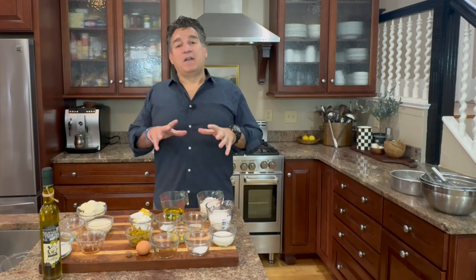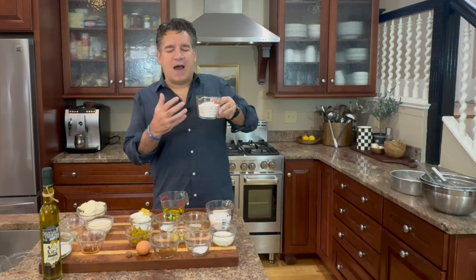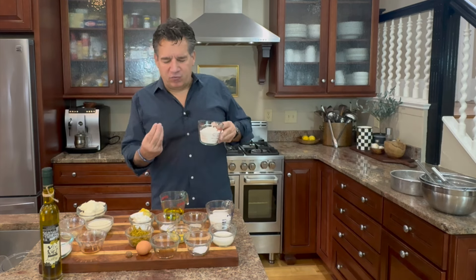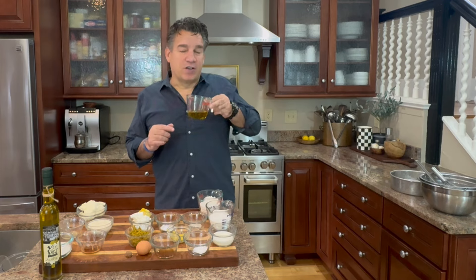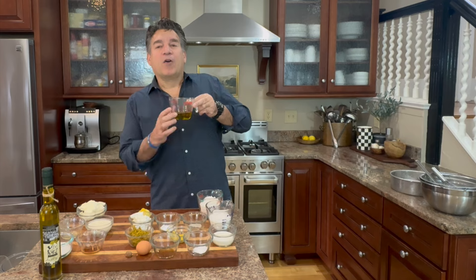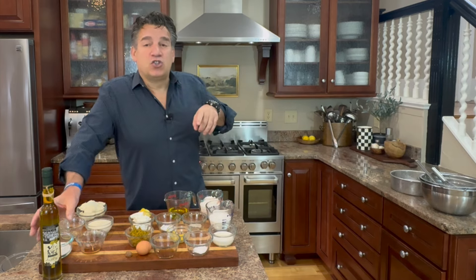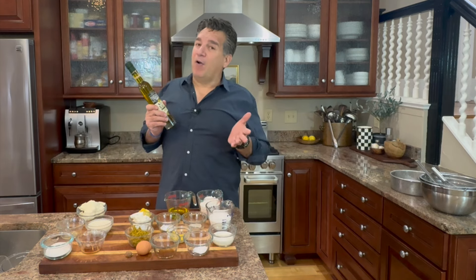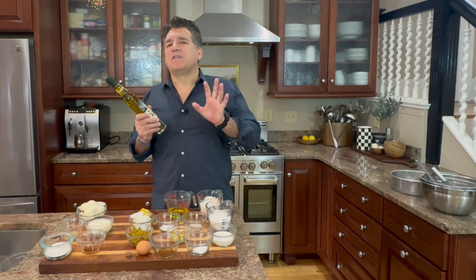I'm going to divide this into two sets — the cake and the topping. First you're going to need one cup of flour. I like a pastry flour, unenriched unbleached. Next you're going to need a quarter cup of extra virgin Italian olive oil. I actually own a farm in Italy in Puglia, just above the heel, where we co-op with a whole group of farmers.